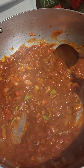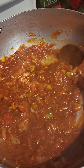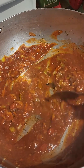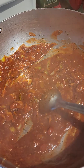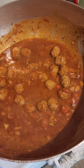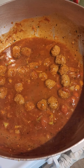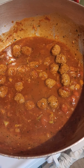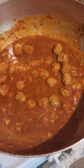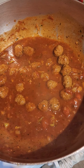Once your sauce has come together, taste it with salt and see if it's sour. If it's a little bit sour you can add a little drop of sugar — mine was a little bit sour so I added about a tablespoon. Then we're going to add the meatballs. My meatballs were pre-cooked, so I just added them in along with a little bit of Italian seasoning and some chicken broth.